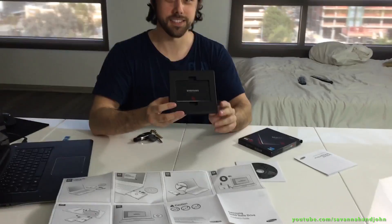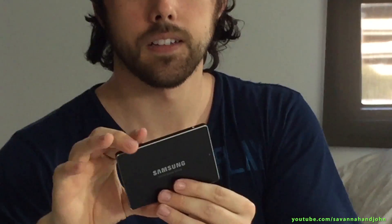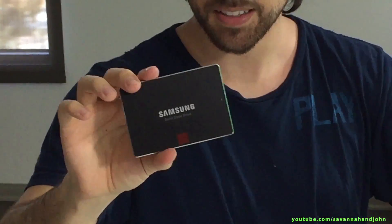So here it is. Looks really cool! That is cool. So a little bit about this one in a moment — it has a 10-year limited warranty, which is freaking sweet.